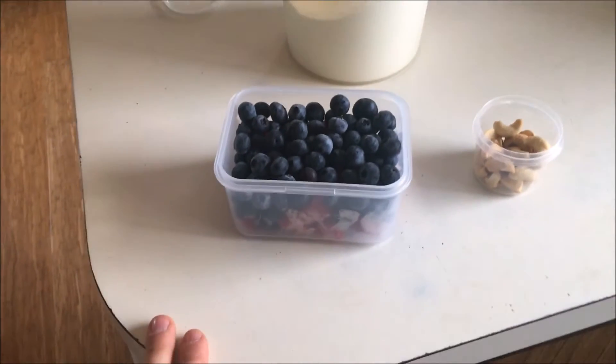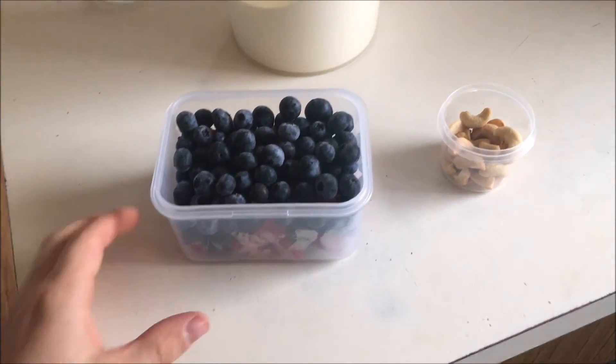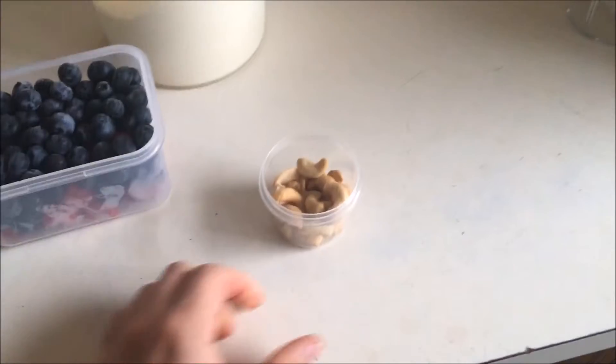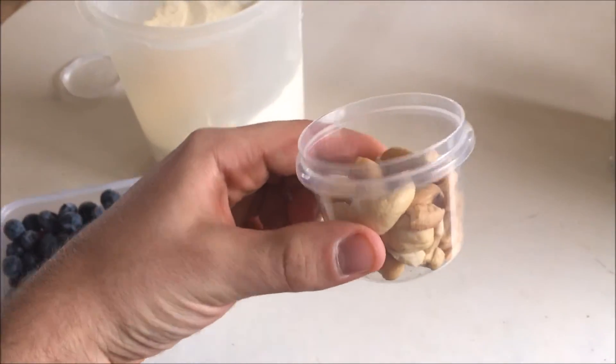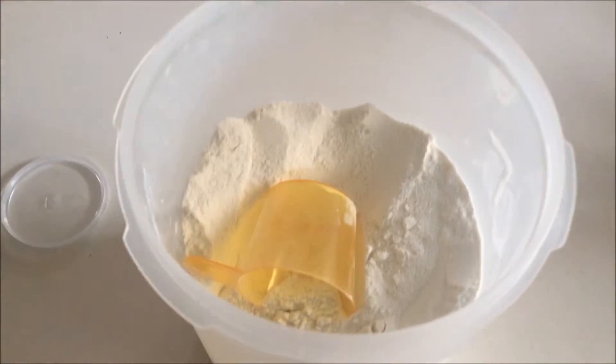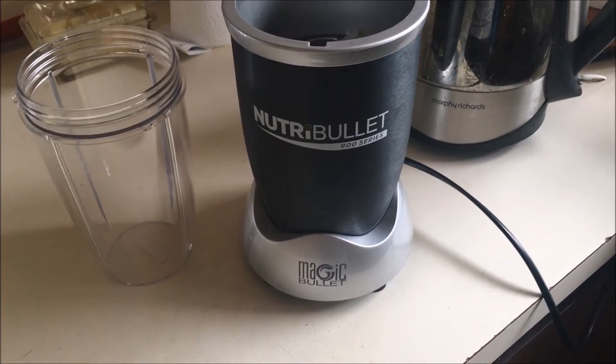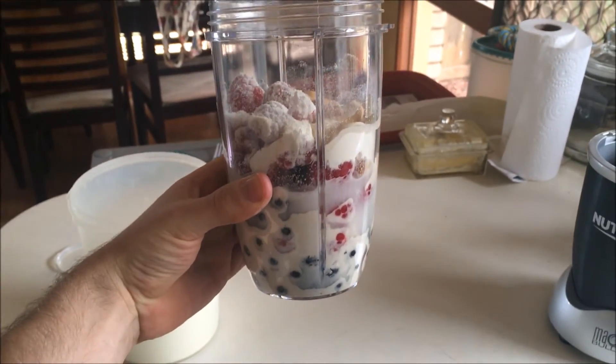Here are the ingredients that I use. I've got my blueberries and raspberries in my container, 30 grams of cashews, and then of course my protein powder. Right next to it I've got my Nutribullet that'll help blend it all together.